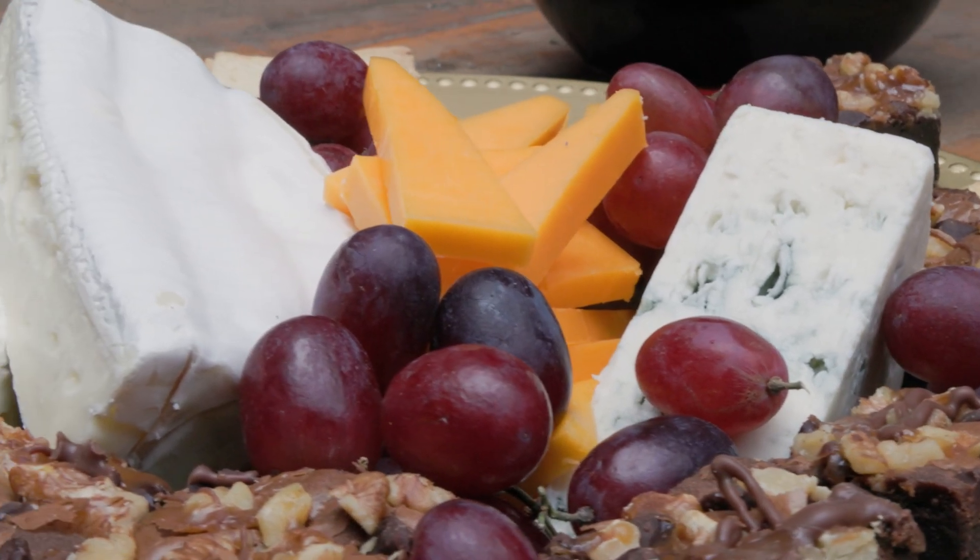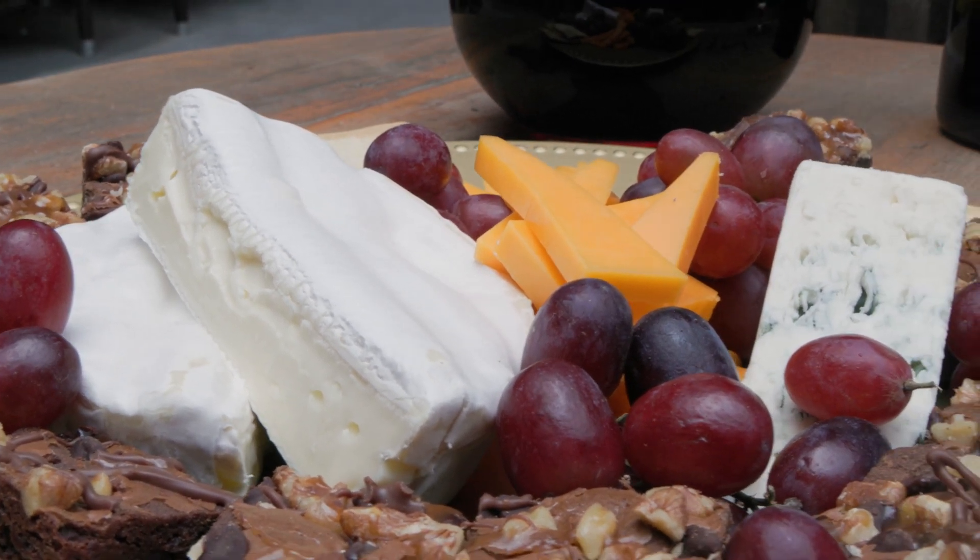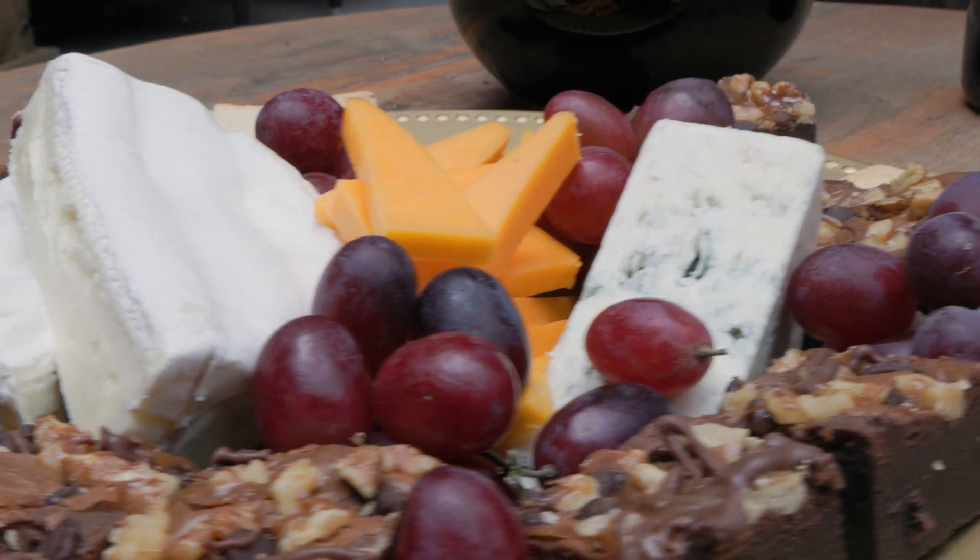You want to pair port with the right foods — some sweet chocolate, some tangy cheeses, a brie, maybe a little bit of blue cheese, and even some cheddar would go well.